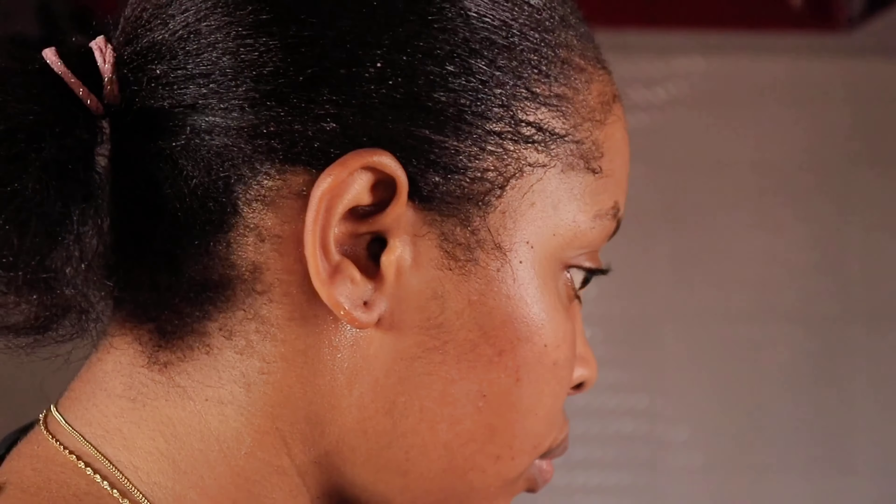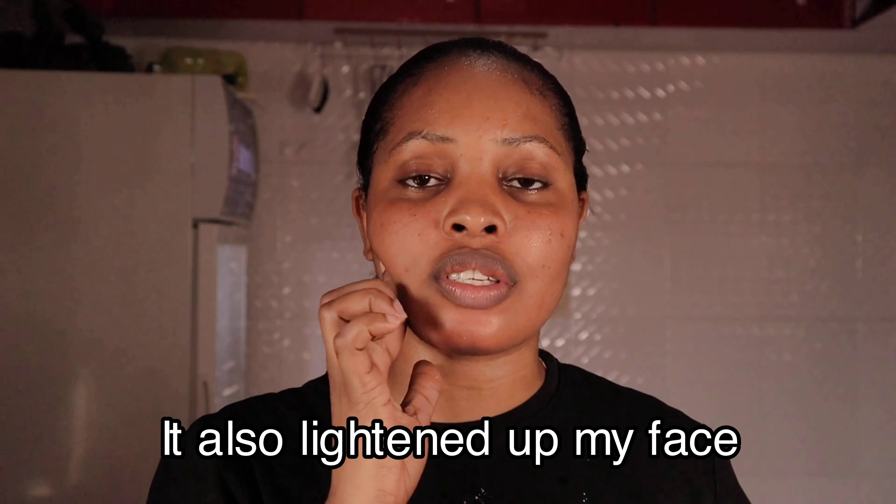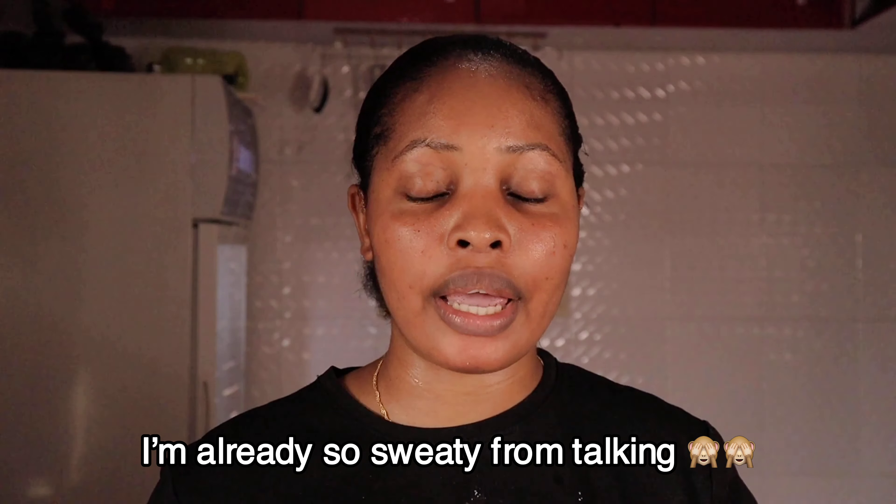So guys, this is what my face looks like after I've washed it. I'll just go ahead and pat dry my face. So this is what my face looks like after the whole scrub and wash. I've already washed the face. Let me come closer so you can compare the before and after. I can see an obvious change. As you can see from the pics I will insert here right now.